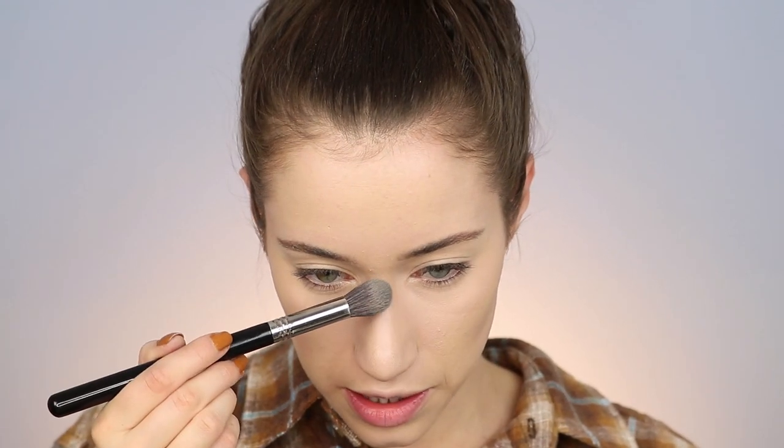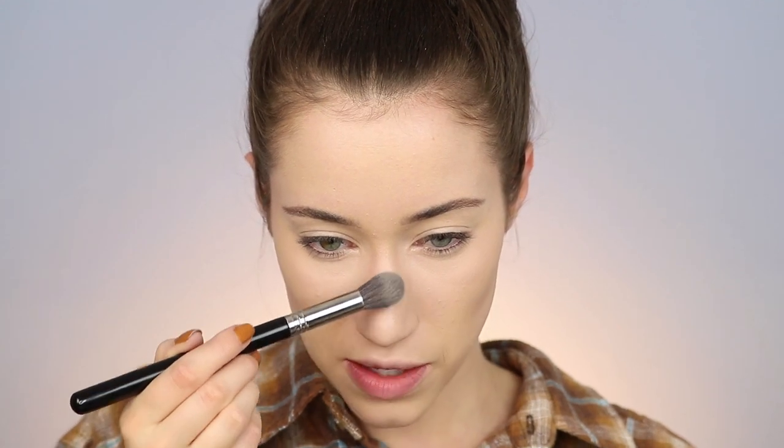I also like to add a little bit of the bright shade right here on the outer corner of the eyes — it's a trick that makes your eyes look a little brighter. Now we've got the bright matte shade under the eyes and the ashy contour shade in place.